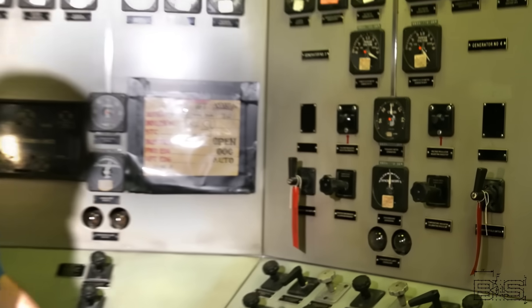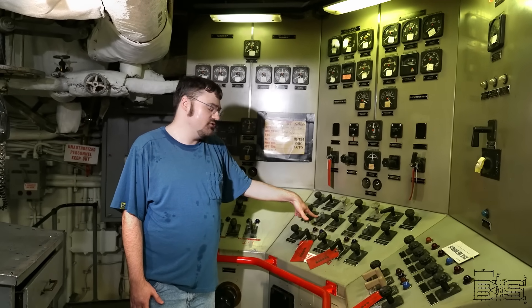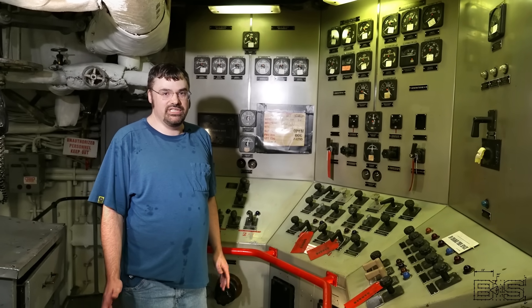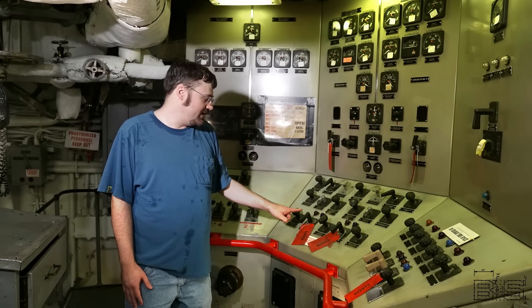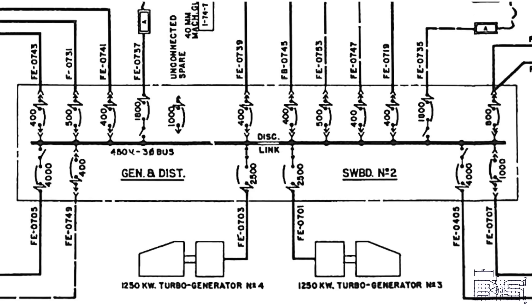Some controls down here — an important one is the governor control switch. This allows us to increase or decrease the speed of the turbo generators. And down here we have the actual circuit breakers, or the controls for the circuit breakers, to close the generators to our switchboard.